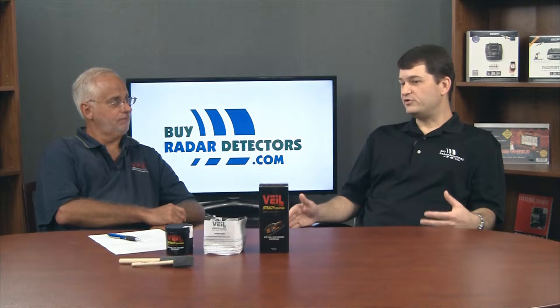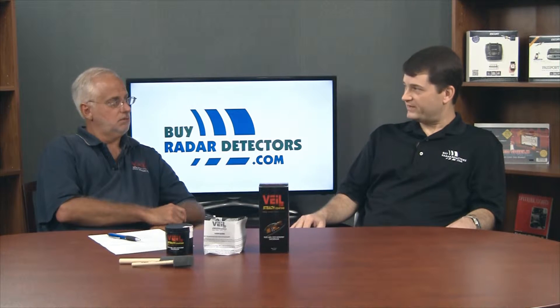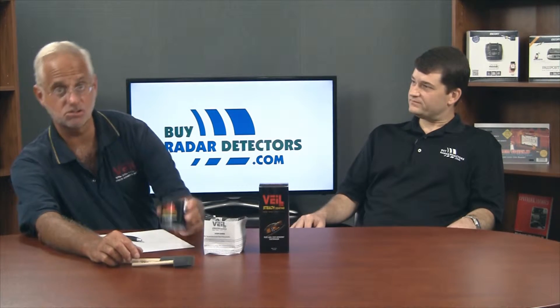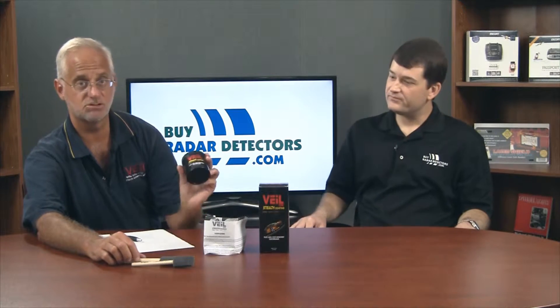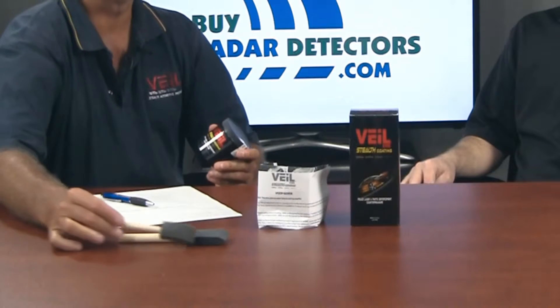Vail is a coating — an acrylic coating — that's applied to your vehicle. They give you two brushes and a container. You open it up and treat your headlights and fog lights, any really reflective portion on the automobile. You have them clean, dip your brush in, and apply it.